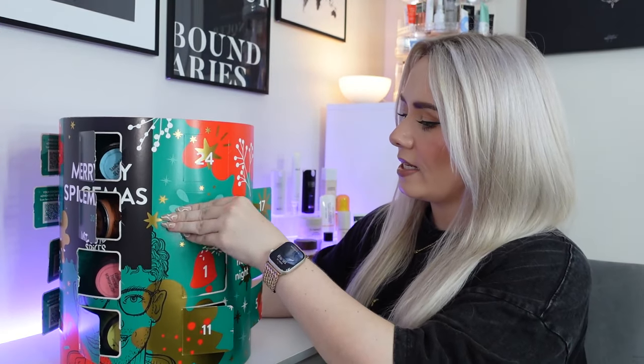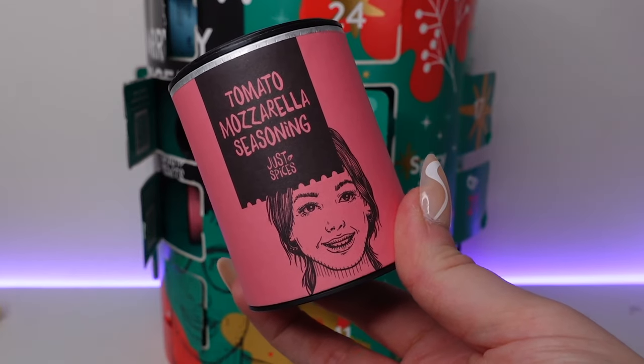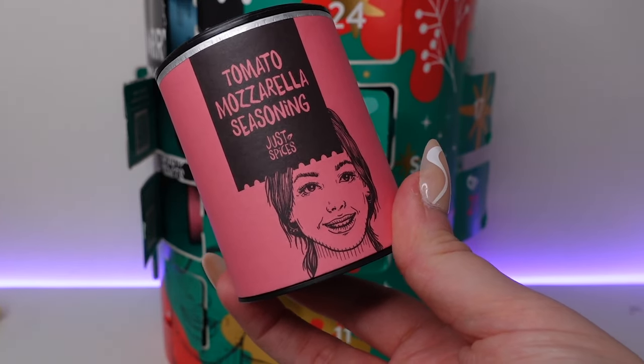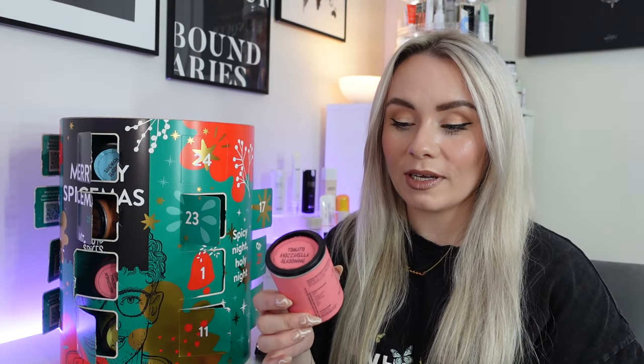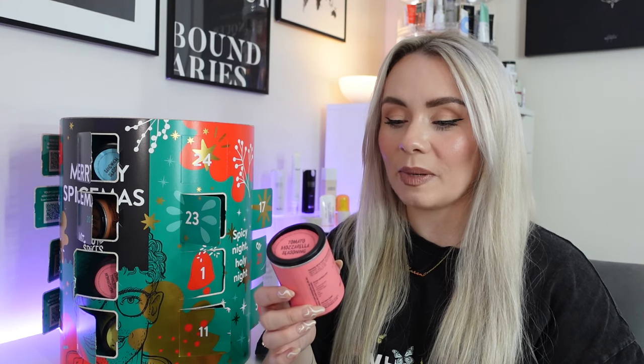Day twenty-three — we have the tomato mozzarella seasoning. 65 grams with approximately 26 servings. Grab some fresh tomatoes and make a spicy tomato mozzarella salad — with this spice blend you'll be imagining yourself in Italy in no time. This probably isn't something I'll use because I don't eat cheese, but that sounds fab if you like those kinds of salads. We've got pink crystal salt, tomato, red onion, leek, paprika and chilli.